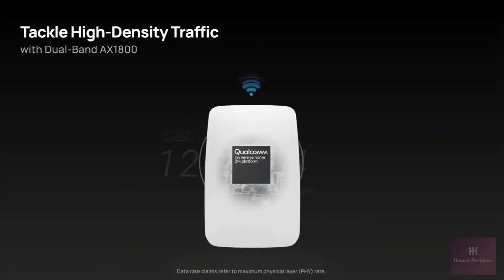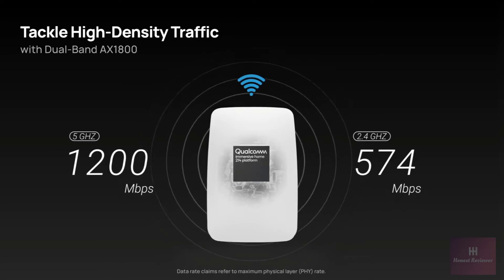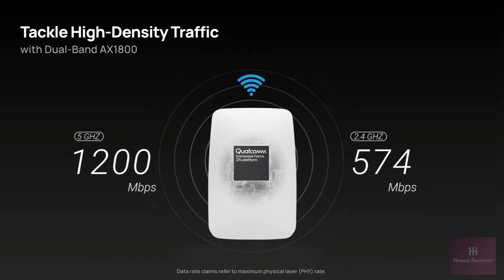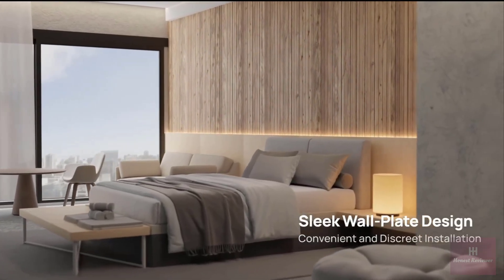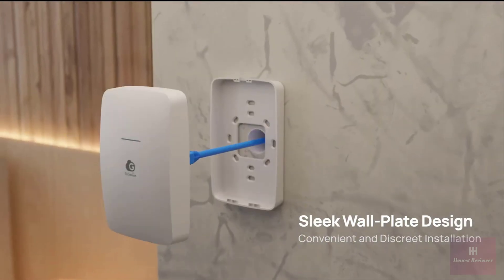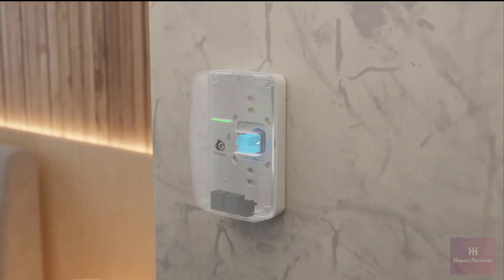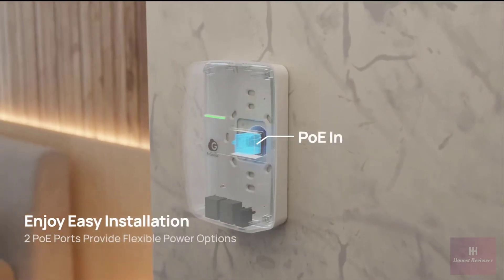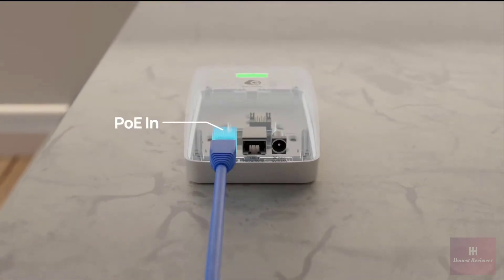With its dual-band AXE 1800 capability, it effortlessly tackles high-density traffic, providing fast and reliable connectivity. The low-profile, sleek wall plate design ensures convenient and discreet installation of the access point, enhancing setup convenience and aesthetics. Depending on your installation needs, you can route the PoE cord from either of the two PoE ports on the back or bottom of the access point.